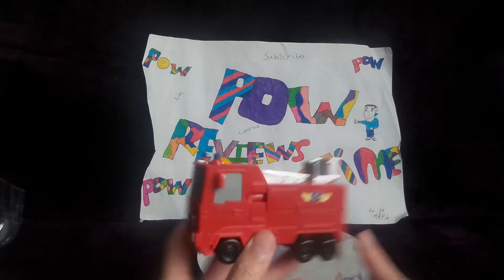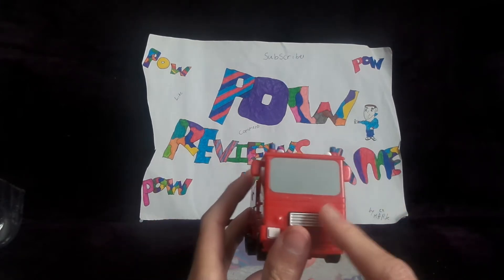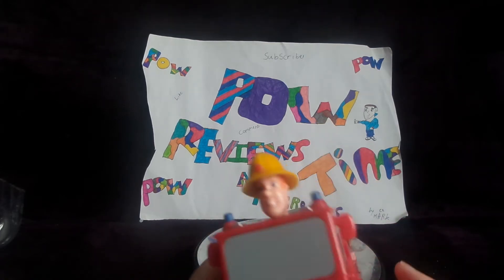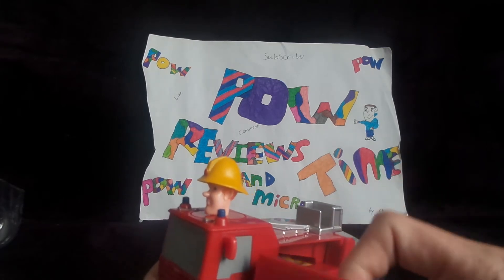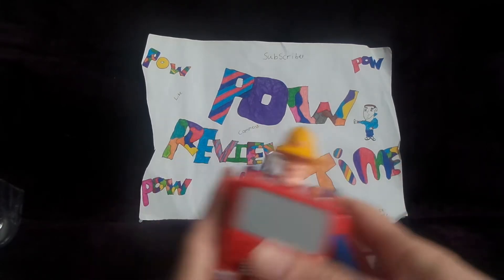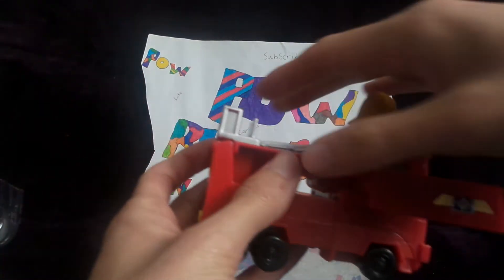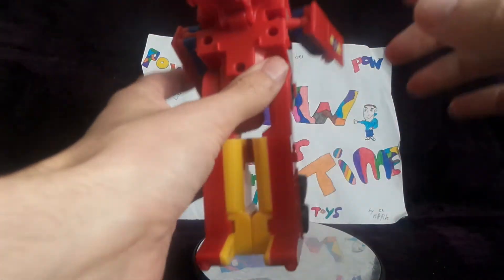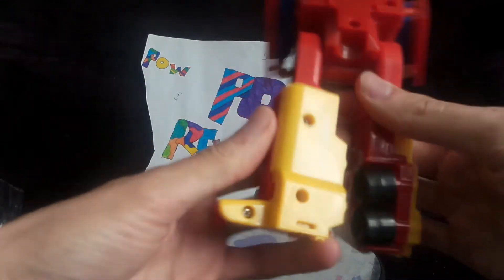Getting into the transformation for the kids — first you want to come to this button and literally pop Fireman Sam's head up. Next, come to the side and on the ball joint, rotate the hands. Then hold this whole section, push down the feet, pull these open, rotate the feet, and push the ladder down.